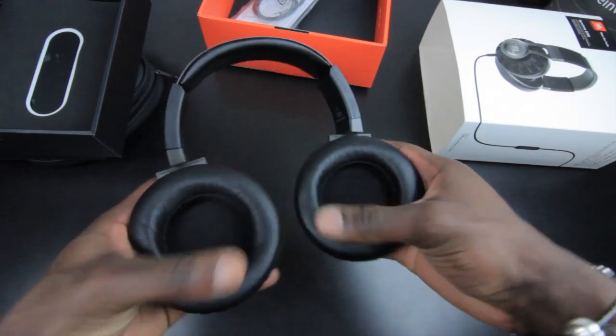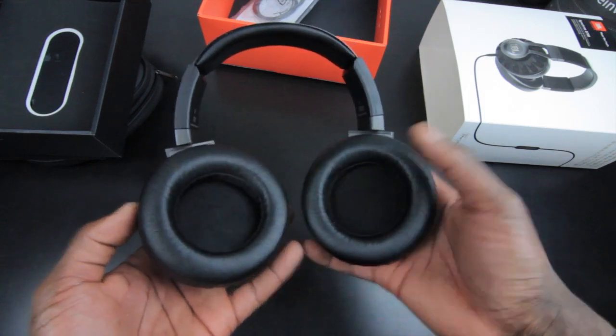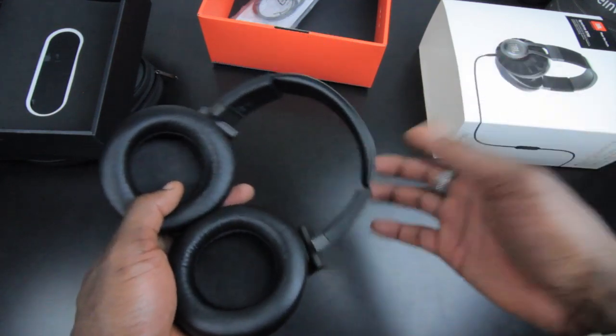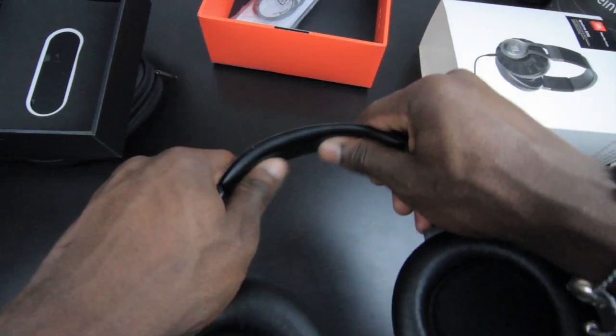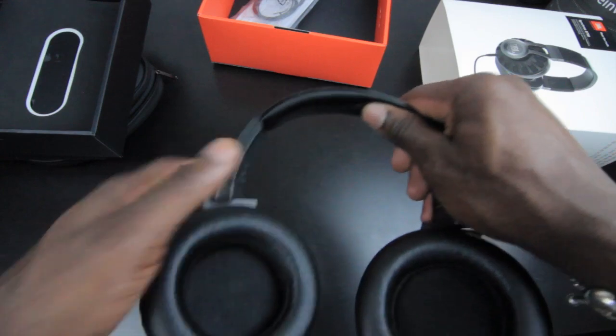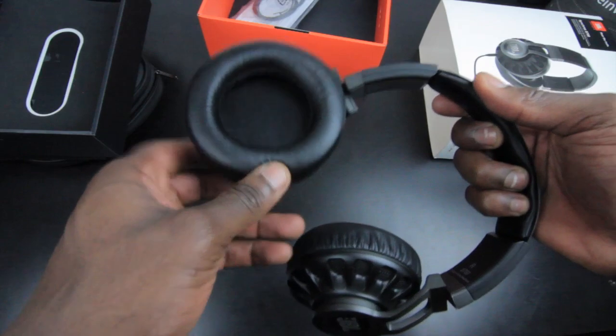These headphones have a soft leather foam on the ear cups, which is nice and comfortable if you're going to be wearing them for a prolonged period of time. You've got 50mm drivers — big enough to cover your ears for extreme comfort.